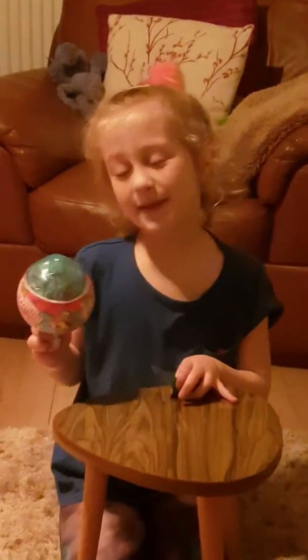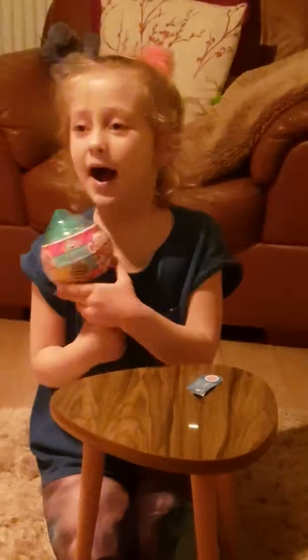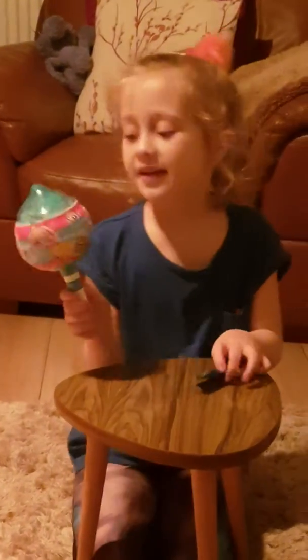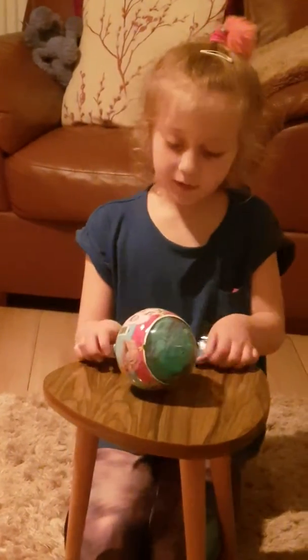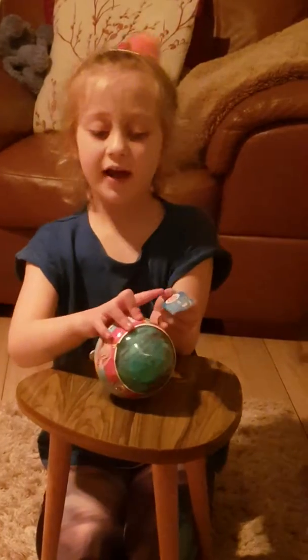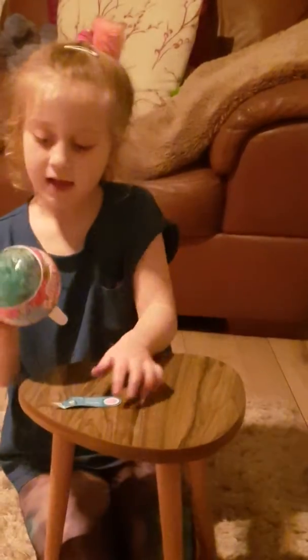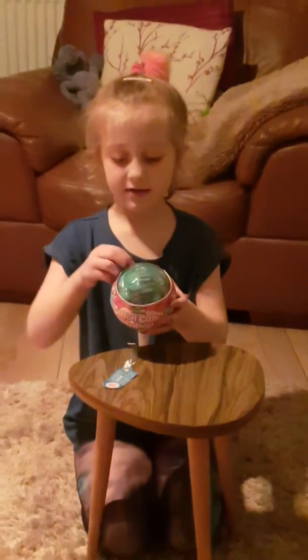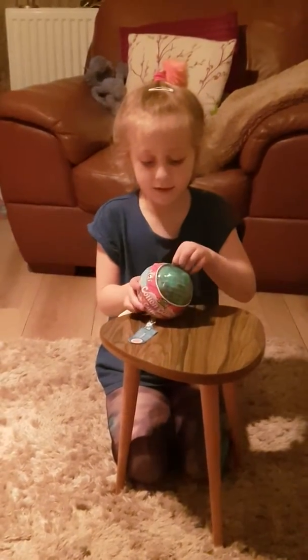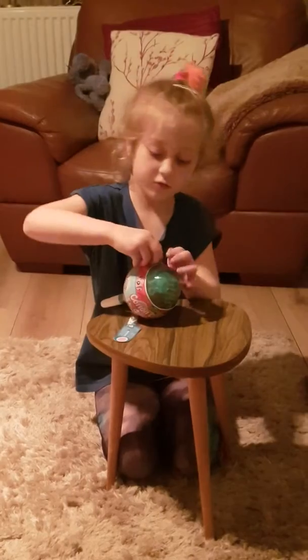Hi guys, it's Peter Saucy here and today I'm going to be opening my very first cake pop — no, it's not a cake pop, it's Cotton Candy Cuties. I just want to show you there's a little tag here. It's ripping off, and it says the scent. It has a picture and it looks like I've got bubblegum. So let's get started.